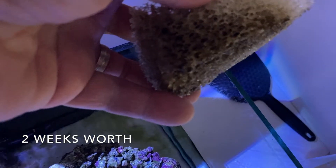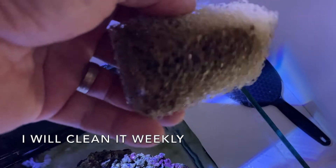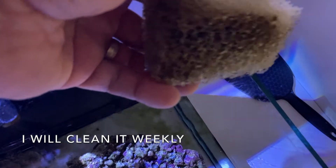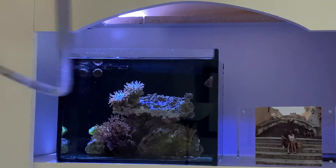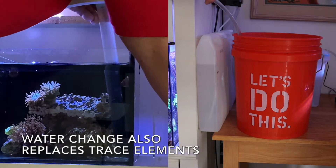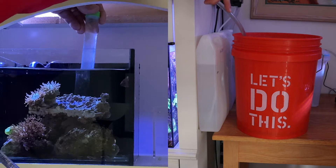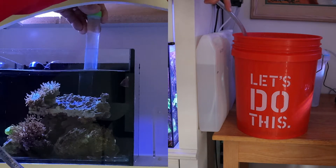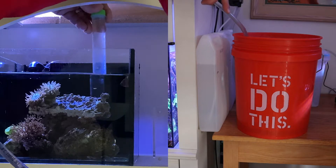Look how much that's collected. I'm not using this as any kind of biological filtration — I just want it to remove detritus and all this stuff. So I'm going to rinse this out now. I started the siphon and I'm pushing it down there. Basically, I'm siphoning all the detritus off the bottom.